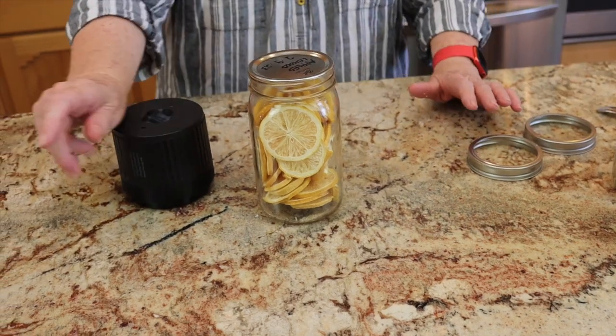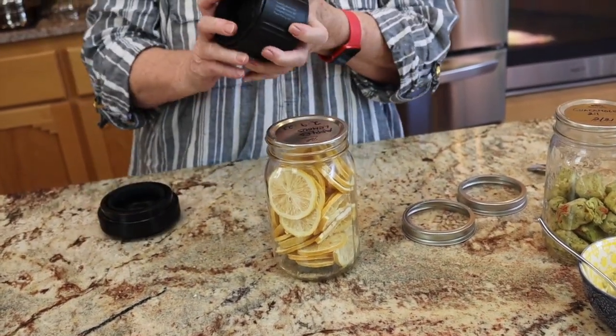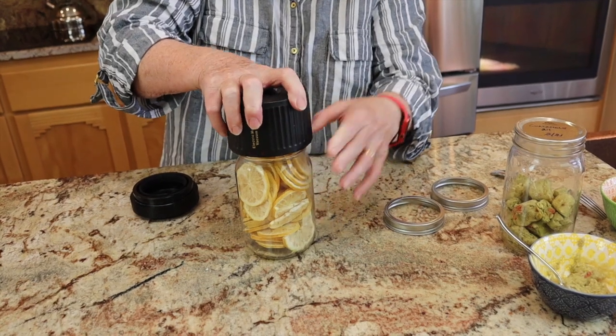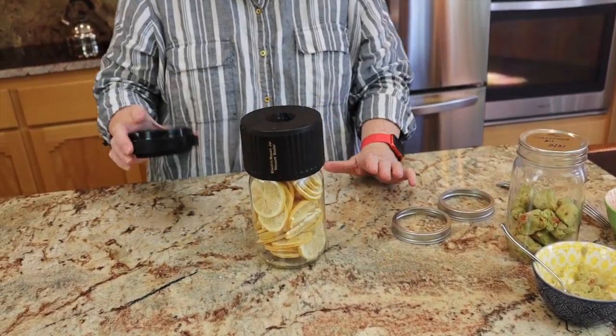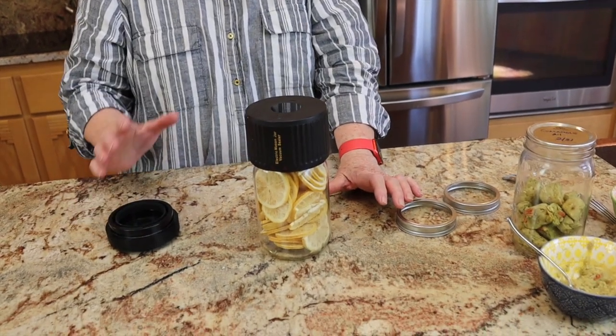I'm re-vacuum sealing everything. This little portable battery-operated vacuum sealer was sent to us by one of our viewers over on Rose Red — it's fabulous and it's up on our Amazon store. It fits a regular mouth jar or a wide mouth jar. I've already re-vacuumed everything we're not throwing away. I'm sad to be throwing away food, but it's better than storing it, taking up shelf space, and then counting on it when it really needs to deliver.